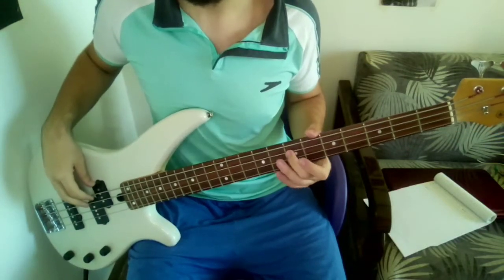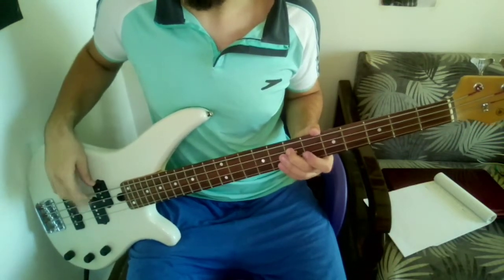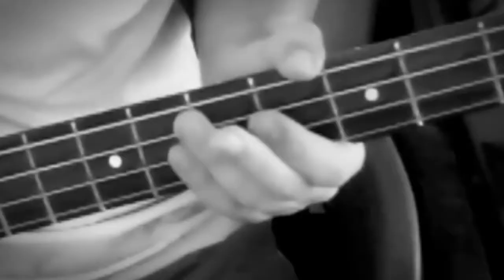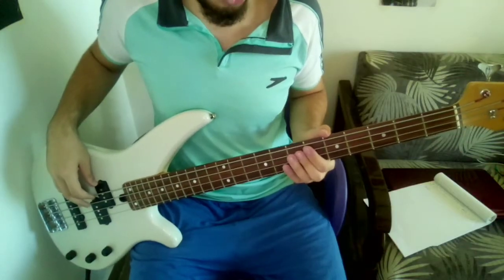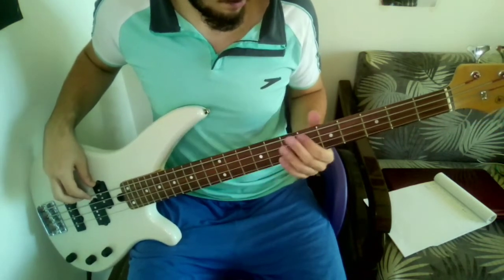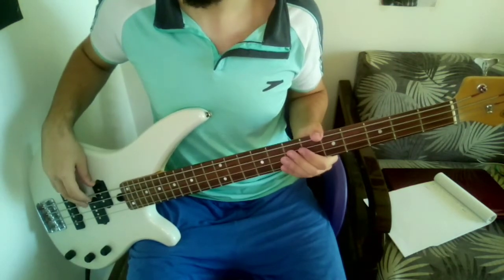We're starting with the E note on the A string. Use your middle finger, not your index — didn't mean to flip you off right there. The next note is the A sharp. This is where you use your index finger — A sharp on the E string. So now we have this.